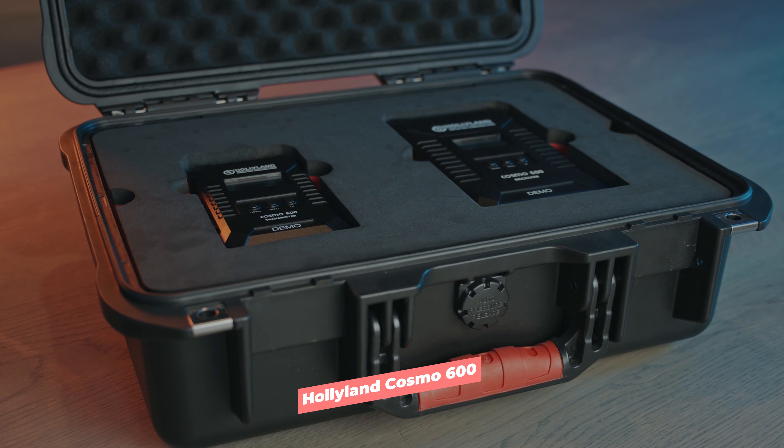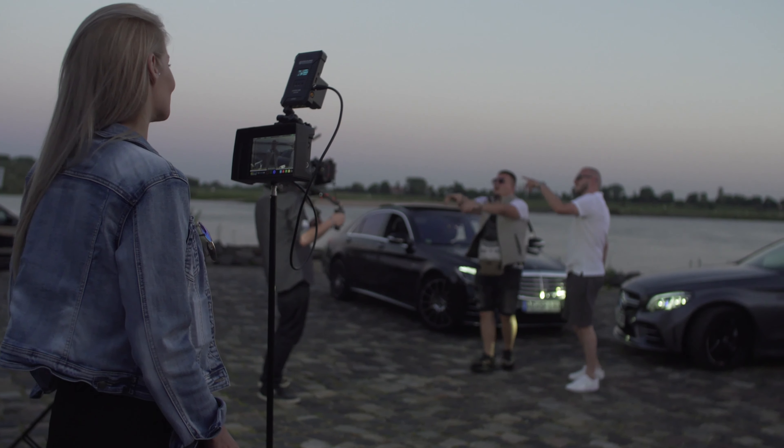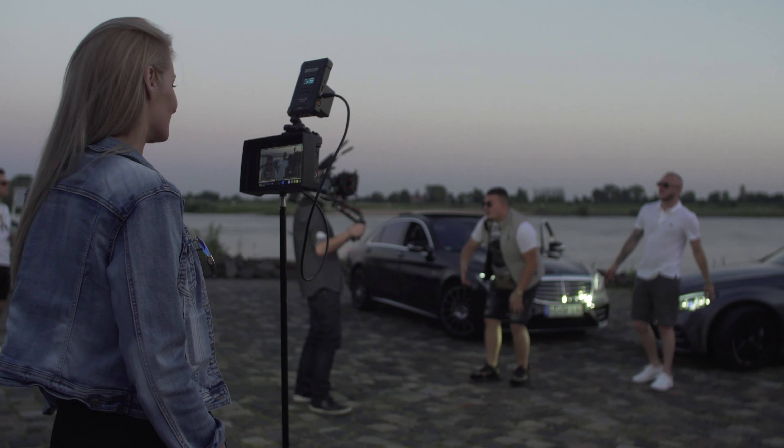The Cosmo 600 is a professional solution and promises to transmit an HDMI or SDI signal up to 600 feet or 180 meters at a resolution of up to 1080p60, all with a claimed latency of less than 1 millisecond and with all transmissions being encrypted.